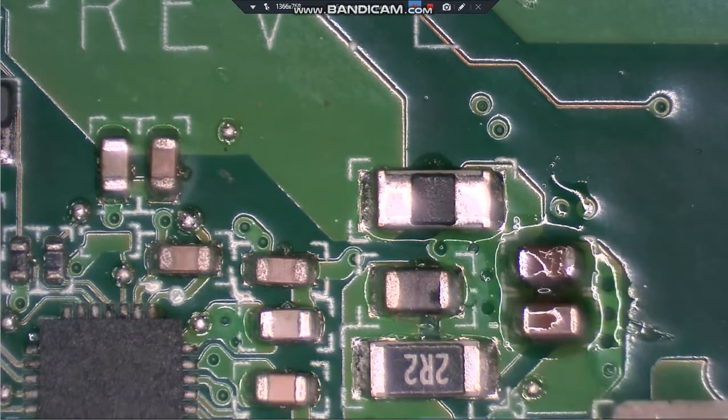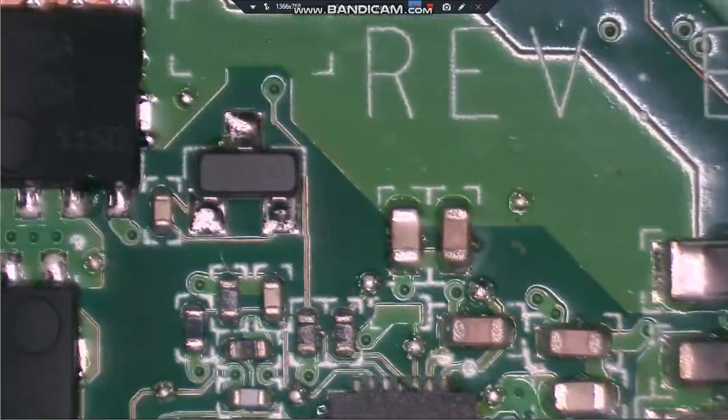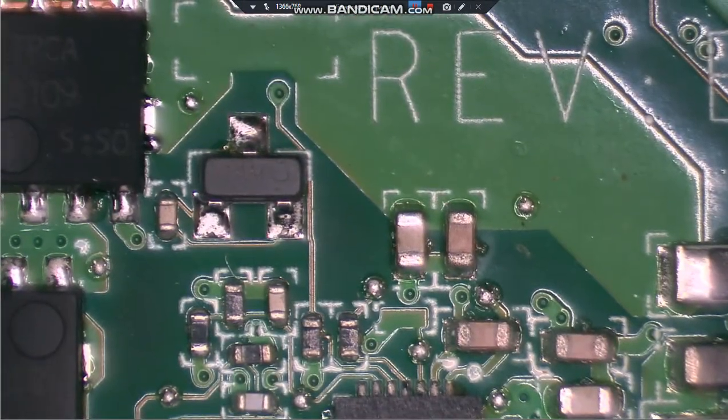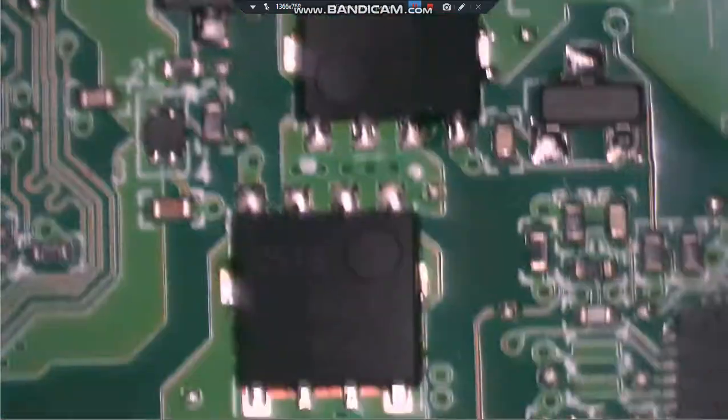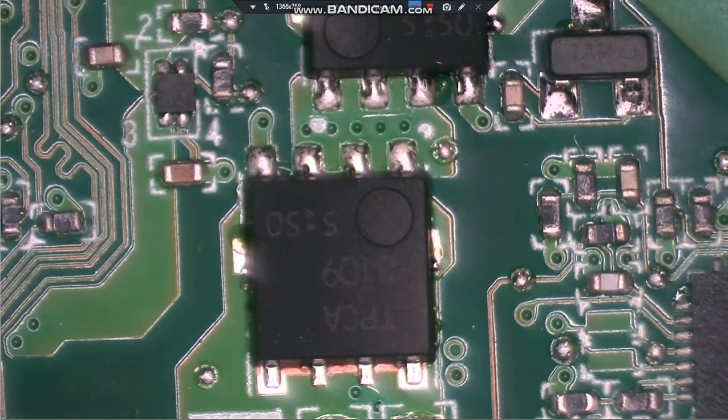This thing's got solder balls all over it - I don't know what kind of quality assurance they go through, you find solder balls all over these things. We've got both of those capacitors back in. We'll check to make sure our fuse is still good - and it is.